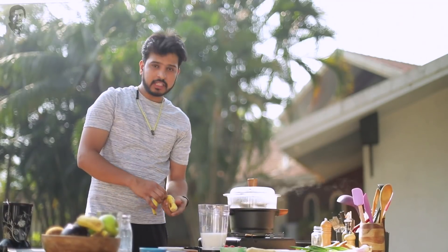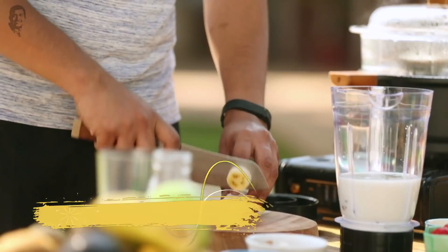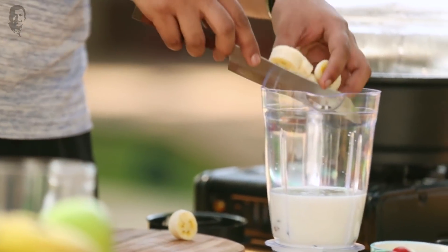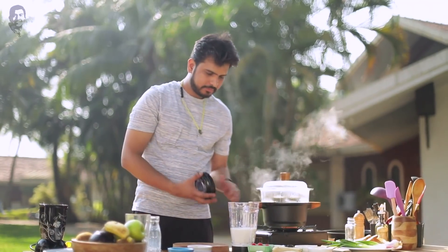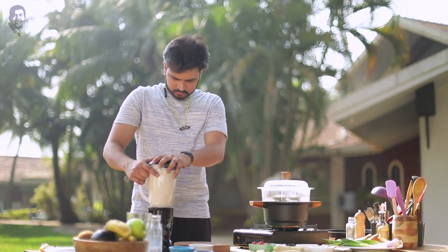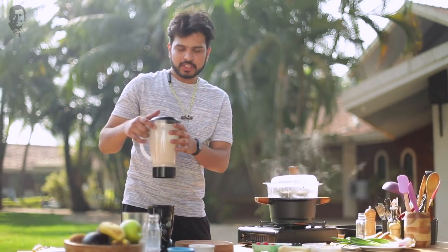I also have some sunflower seeds. Let me peel and chop them lightly — this will give the smoothie a nice texture. Let's add them in as well. Then we just blend everything and the smoothie is ready.